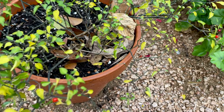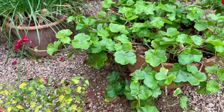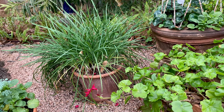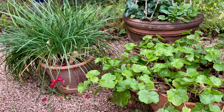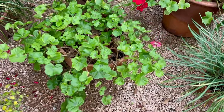Here I've got some society garlic which I'm hoping will do well in a pot. I've always grown it in the ground not very successfully, so I dug it up this year and stuck it in a pot. Here are these beautiful ivy geraniums that just are stars of the show this winter — they've just been gorgeous.